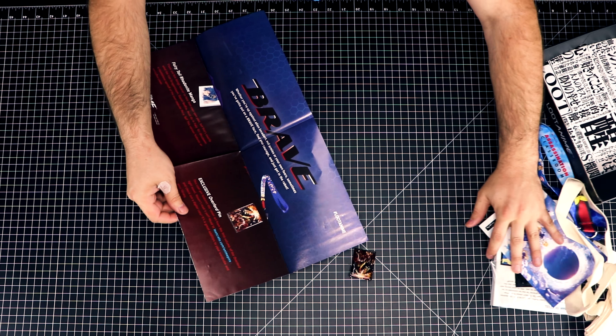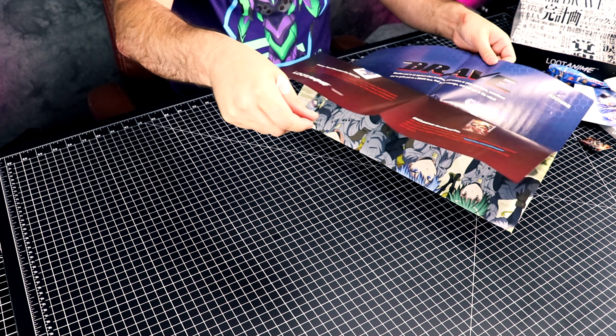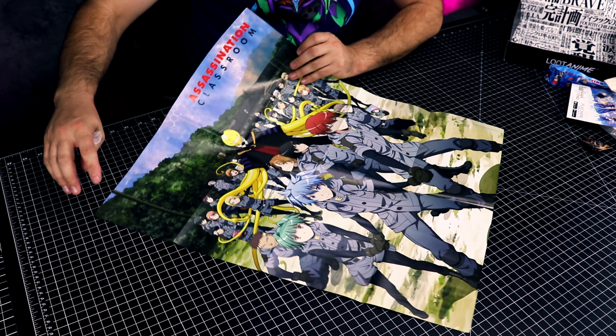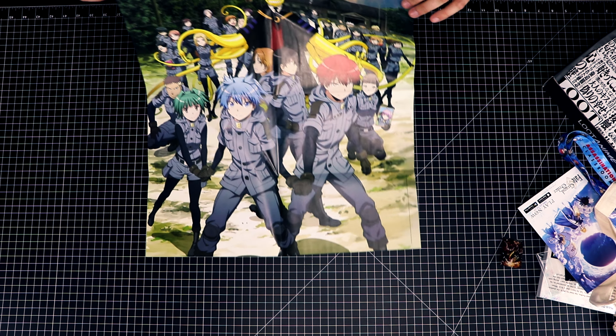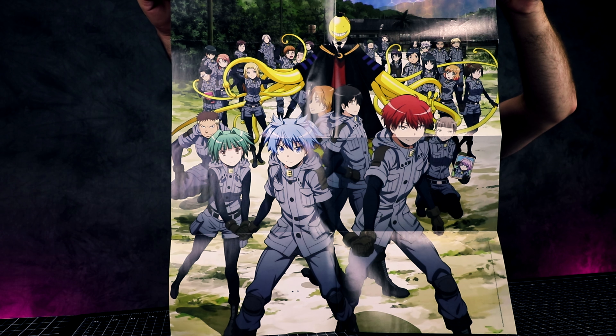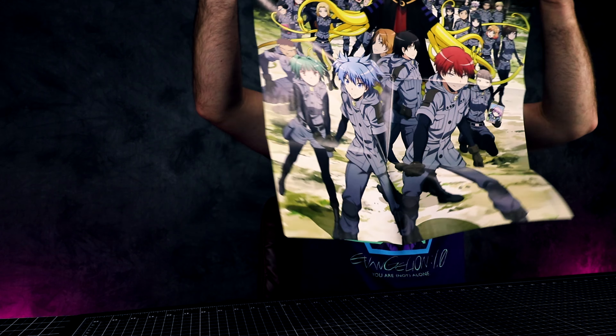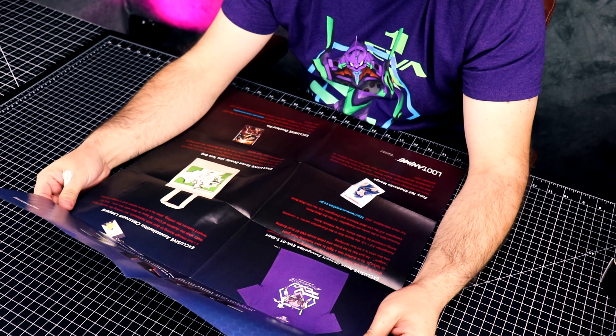And there's also a poster. Let me move this stuff out of the way and see what the poster is — it's an Assassination Classroom poster.